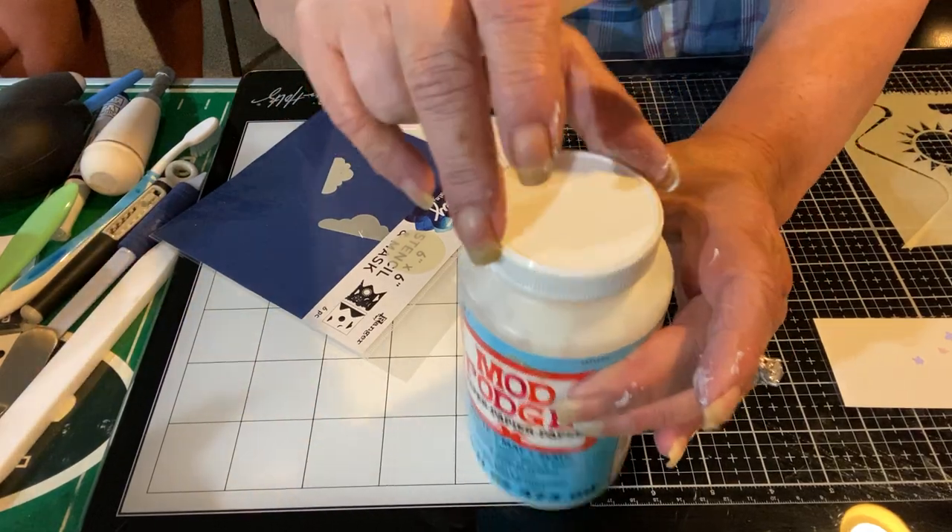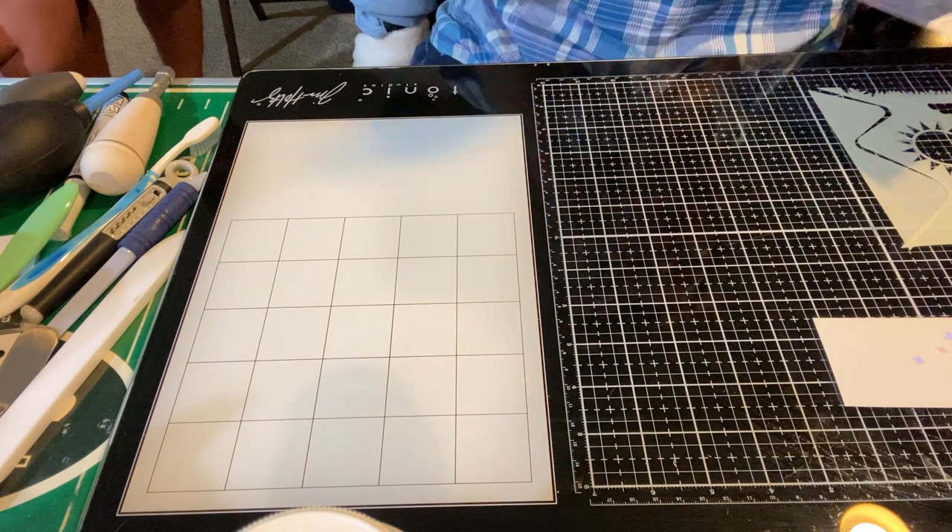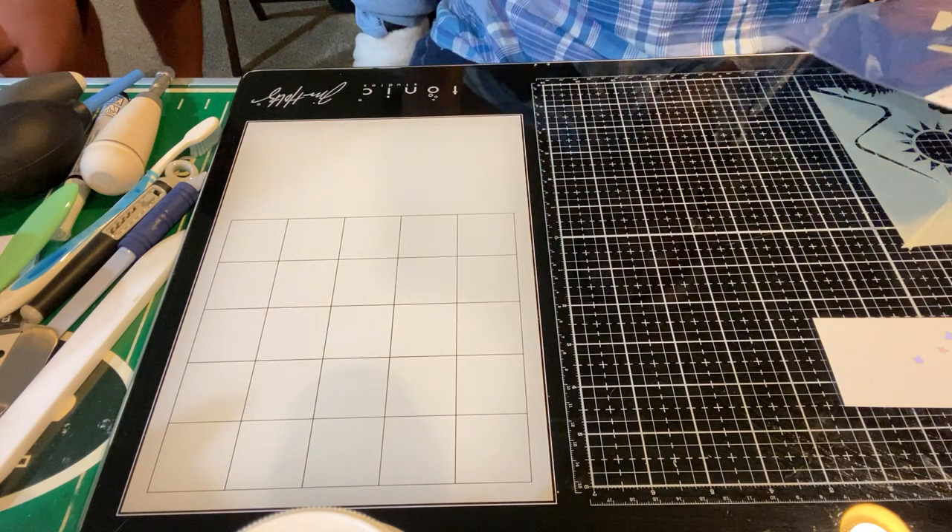Moving along. What do you do with that after it's got the Mod Podge on it? You let it dry. I will have to clean that.